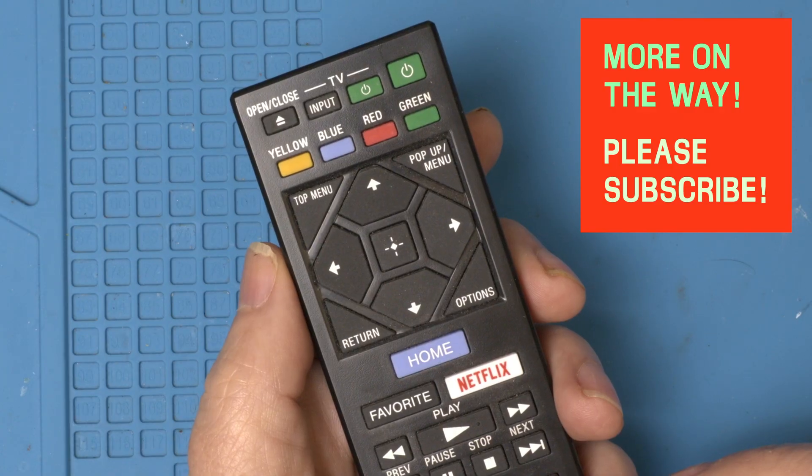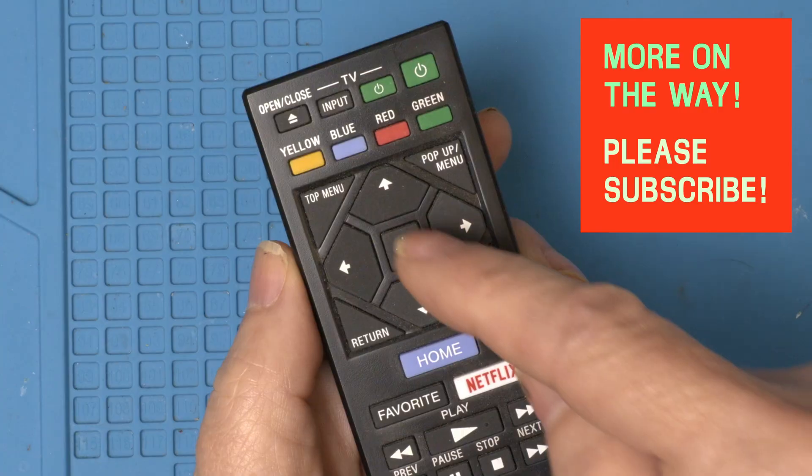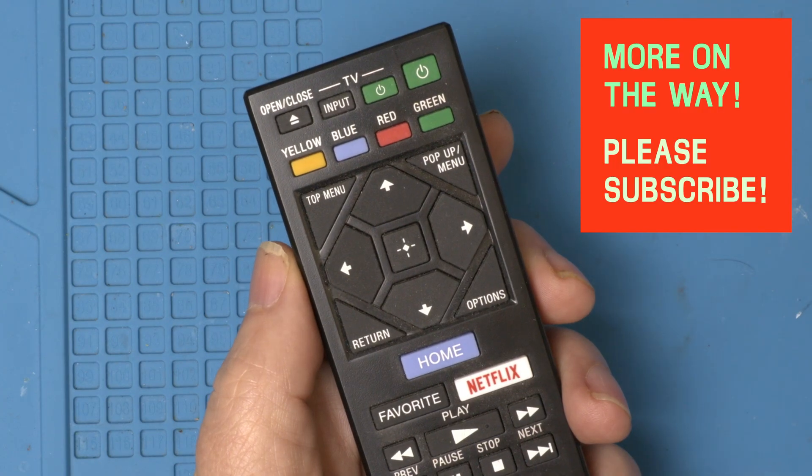By the way, if you're watching on TV it's easy to subscribe — just press the center button, up arrow, and the center button again, and you'll never miss a repair.